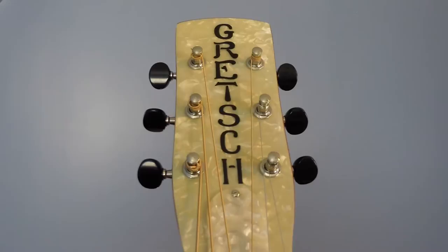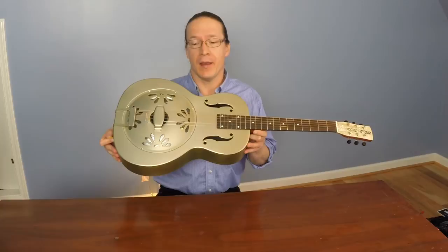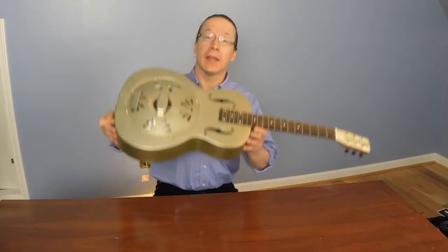I think the fit and finish on this guitar is really nice. I should note, however, that if you've never played a metal guitar before, it is a little bit heavy.